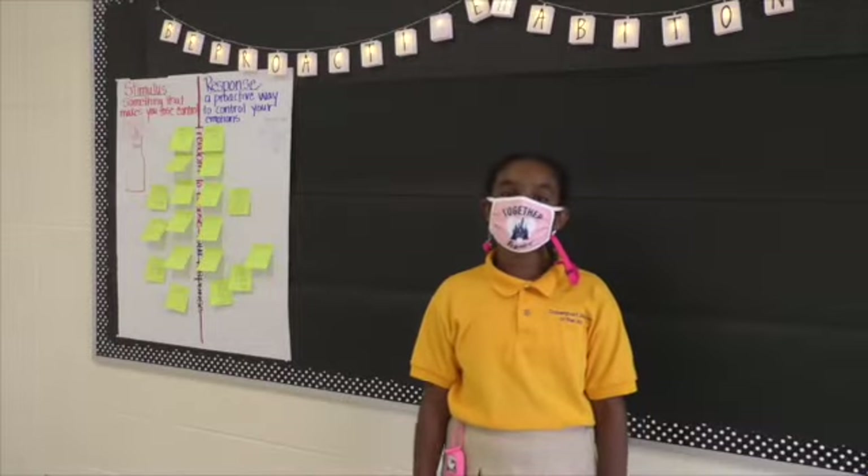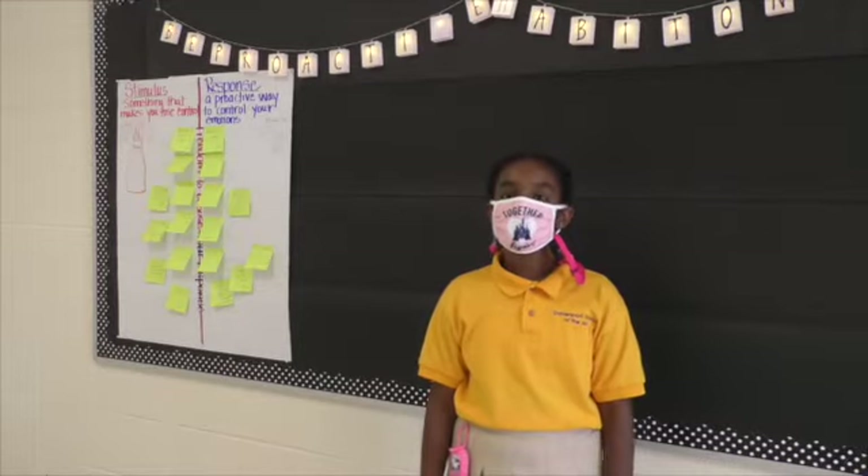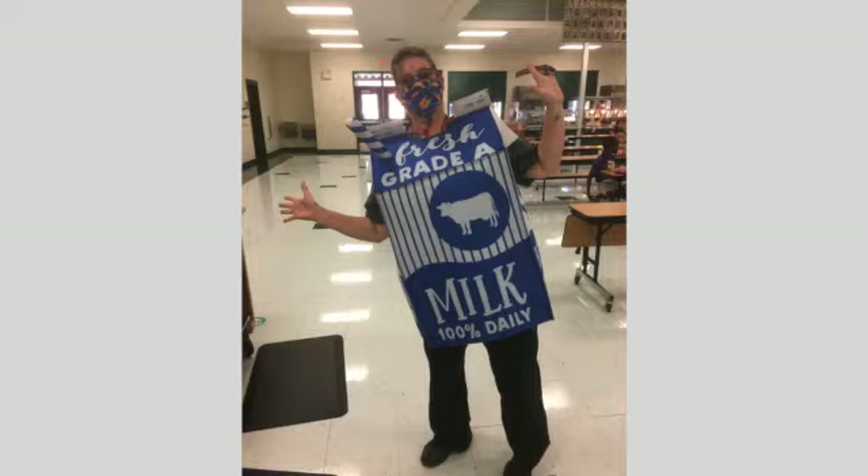Here's your lunch for today: burger on bun, pizza snacker, chef's salad, fries, freezy, fresh vegetables with ranch, and a food chair. And don't forget your milk.